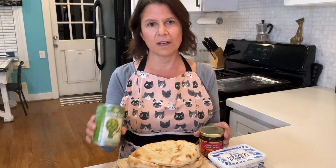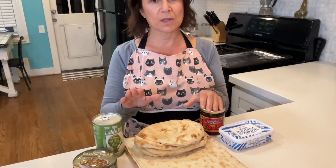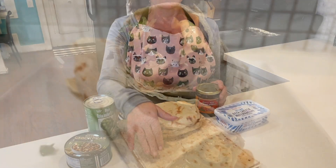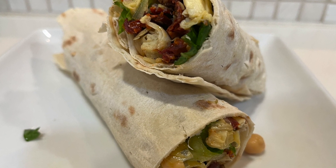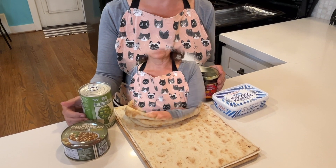We're going to use Greek chickpeas from Trader Joe's, a can of artichoke hearts, some sun-dried tomatoes, and vegan feta cheese. We're also going to use some vegan flatbreads, and I'm going to show you how to make these into a wrap for later in the week, so I also have a little stack of lavash.